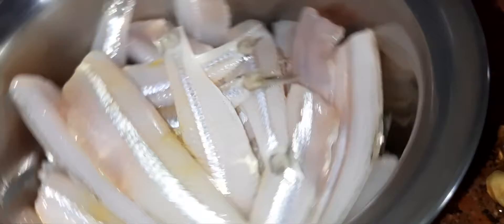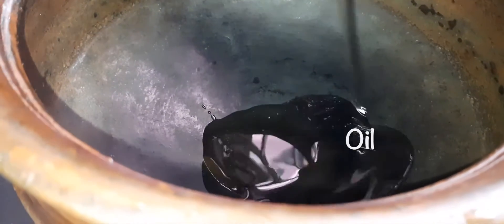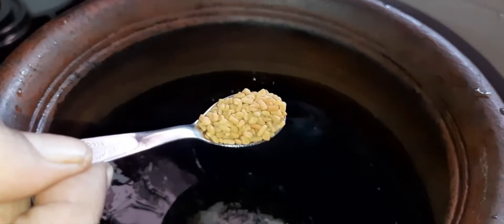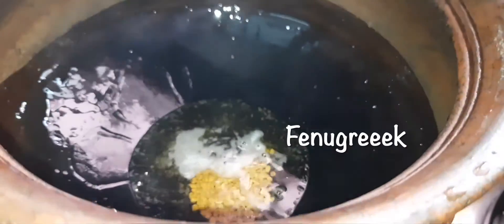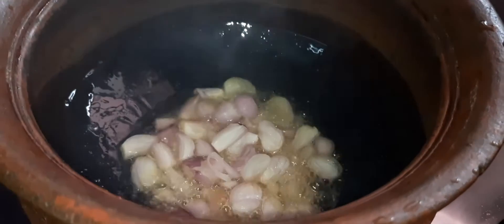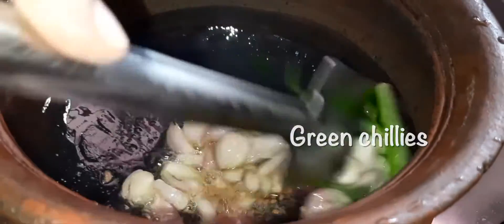First, let's clean and wash the gama. Let's wash the gama. Once you took it, just put it on the two shakes.